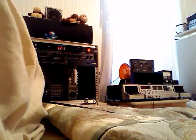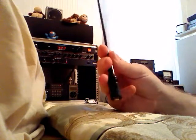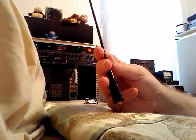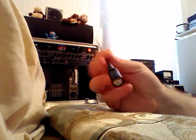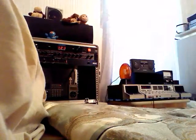Today's review is a quick review of the Nagoya NA-771, designed for 2-meter and 440 antenna use. It has an SMA-F connector and is a typical antenna you would put on a Baofeng or other type of radio.